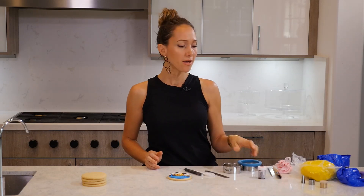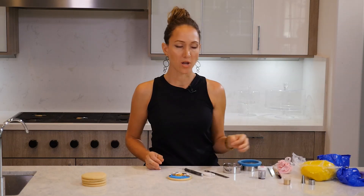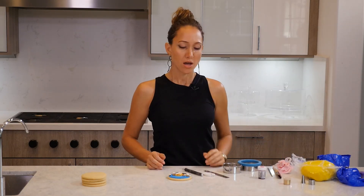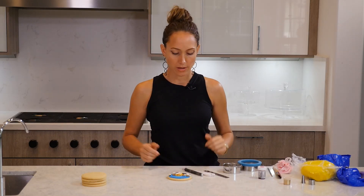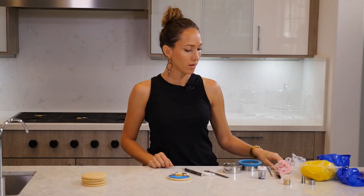You'll also need some red food coloring, and if you can get some gold dust — if not, just yellow fondant. We need yellow fondant, blue fondant, and black and brown. You can either use white fondant and mix the colors or get already made colors. A brush and some powdered sugar, and that's it. Let's do this.